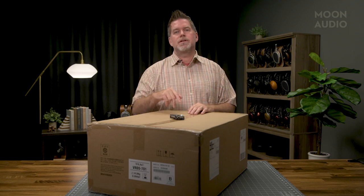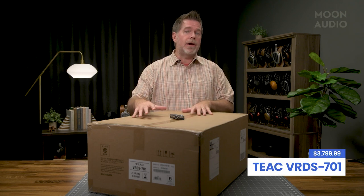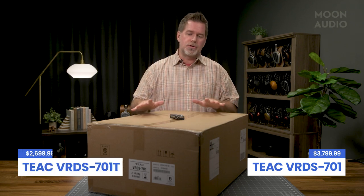Hey, this is Drew Barrett from Moon Audio, and I'm really excited today to be able to do an open boxing of a new product I've been waiting for for quite some time. It's the new TEAC VRDS701, and there's actually two of these units — an all-in-one CD player with USB DAC and headphone amp, and then just a transport version.